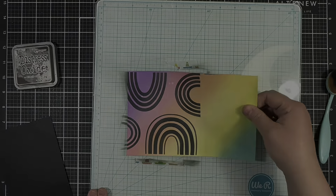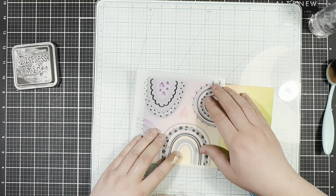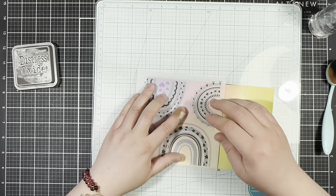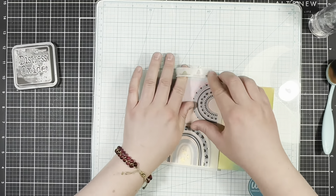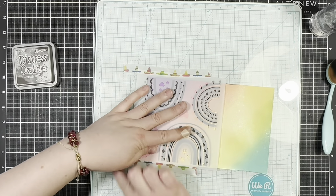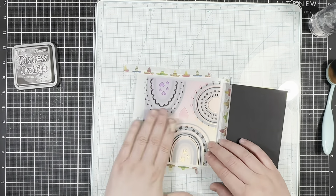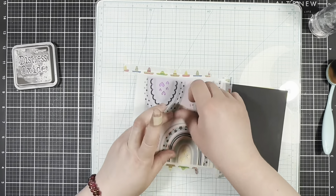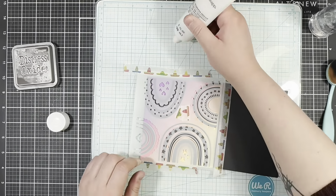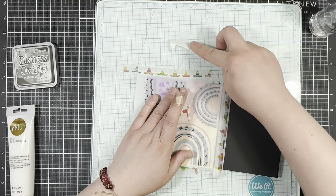Once I have my second layer all inked in, I'm going to do a quick cleanup and then line up the final stencil. For this last stencil I'm going to be using some foil transfer medium and I'm just going to go ahead and spread that out as soon as I can.